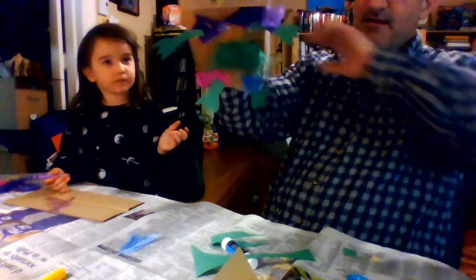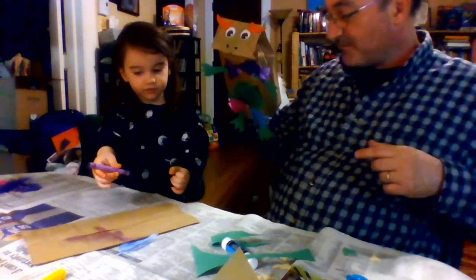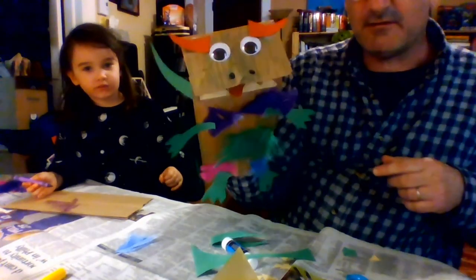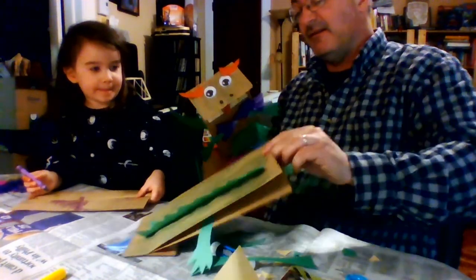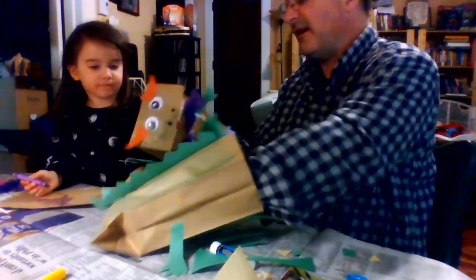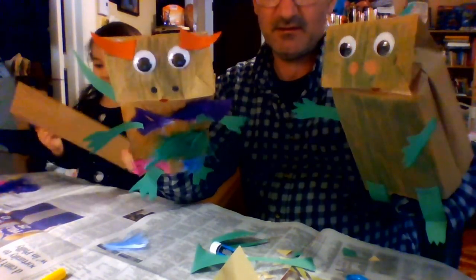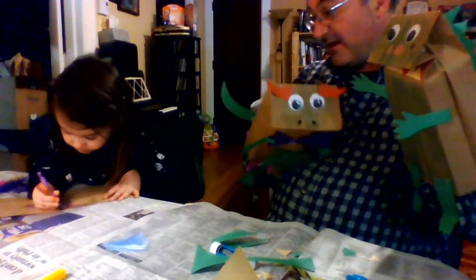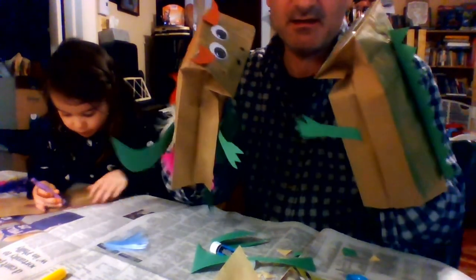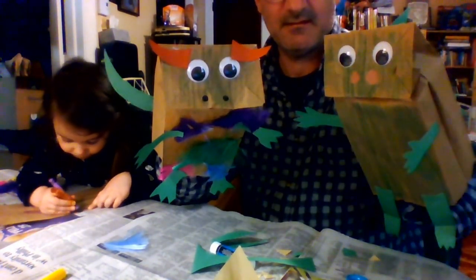All right, you ready to look at the dinosaur? Put your hand in there, put your fingers up in the folded part. Do you think that he looks like a nice dinosaur or a scary dinosaur? Scary! You think he looks scary? Rawr! Rawr! Does this one look like a nice dinosaur or a scary dinosaur? This looks like a scary dinosaur! Rawr! Two dinosaur puppets — what do you think? I love it! I love it! All right, and that is how to make a dinosaur paper bag puppet. Rawr!